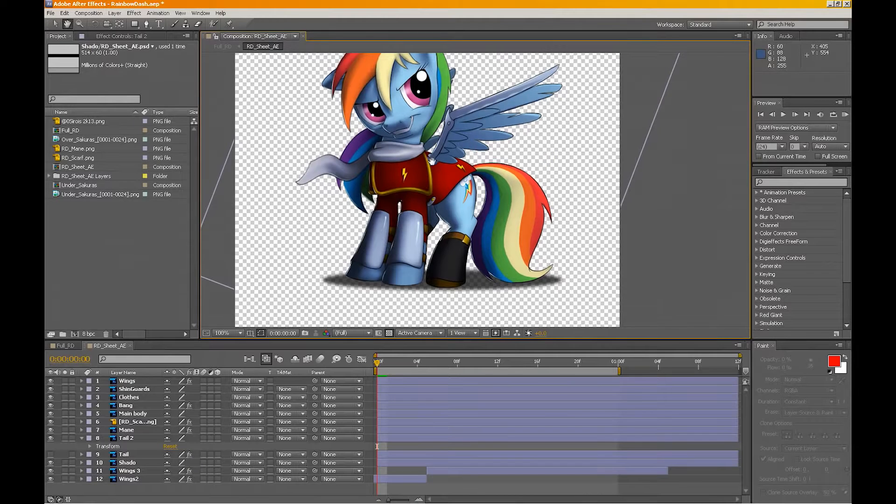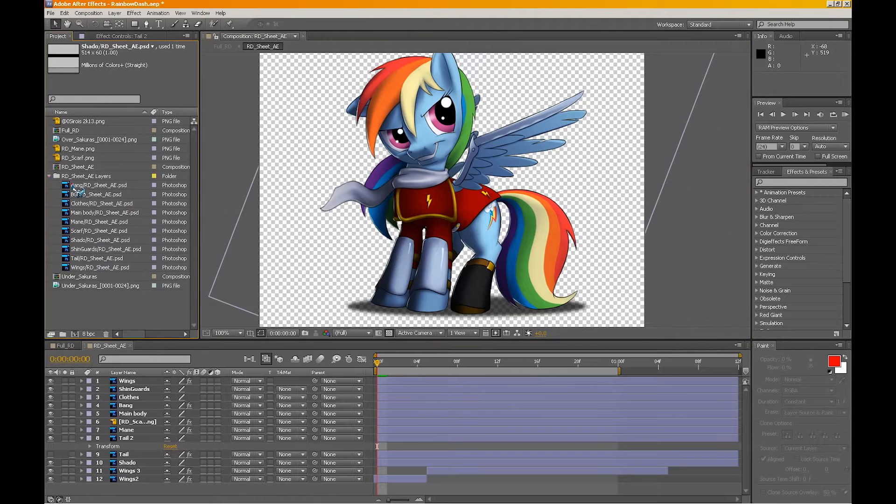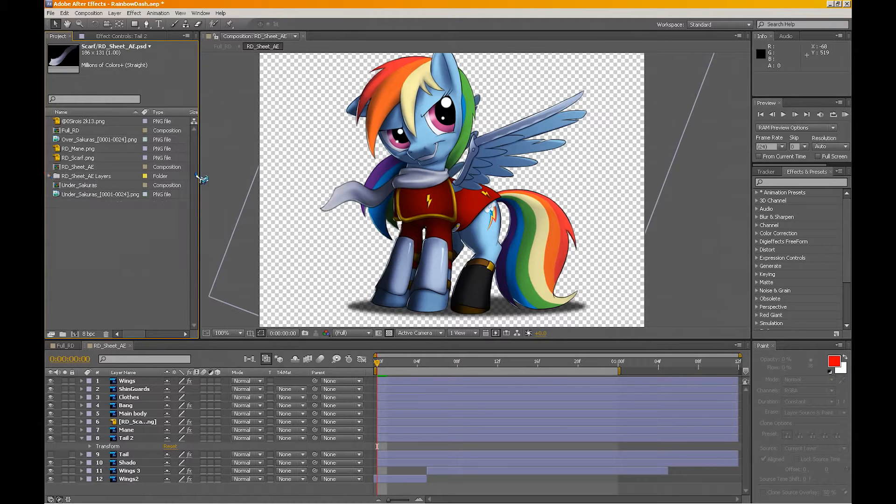After Effects is really where everything comes together. Because I imported a PSD file, I didn't have to do all that much tweaking. Of course I could have saved every layer individually and imported them, but there are a few extra advantages with working with a PSD file. Now I'm using After Effects CS5, and the main tool I've used is right there — it's called the Puppet Pin tool.